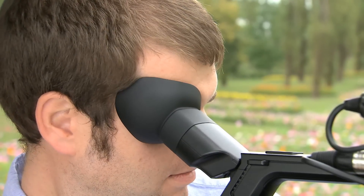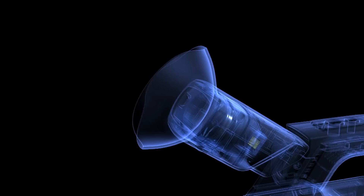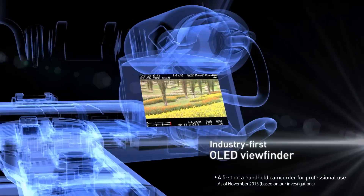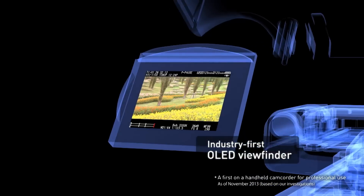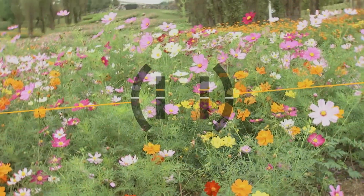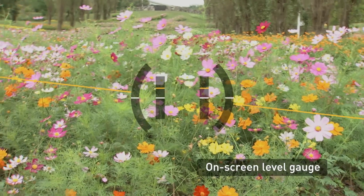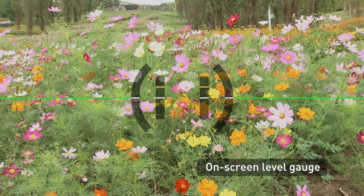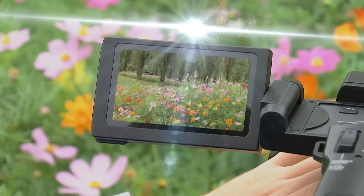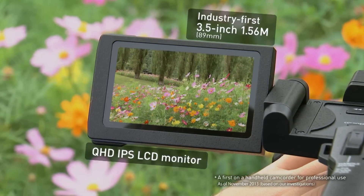The PX270 has everything needed to capture the best shots, including the industry's first OLED viewfinder for true-to-life tones, an on-screen level gauge, and the industry's first 1.56-megapixel high-resolution LCD monitor.